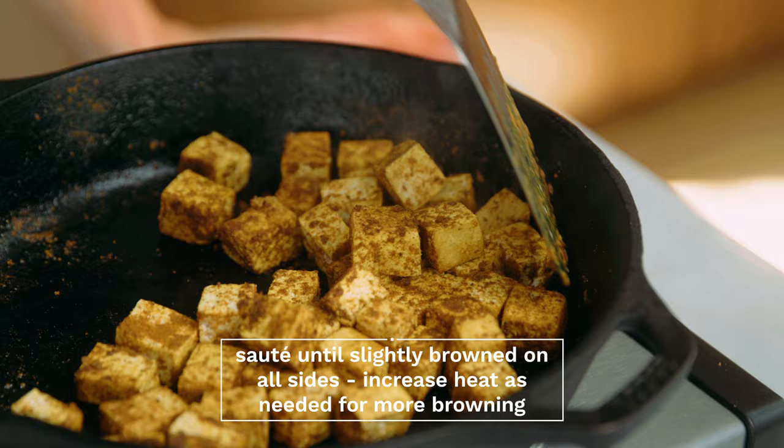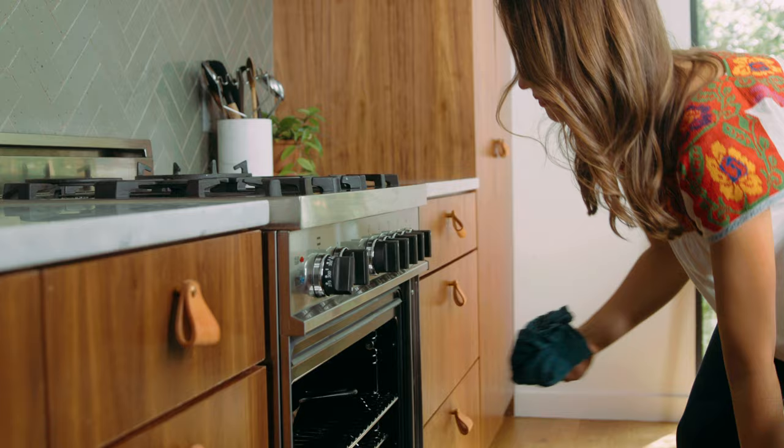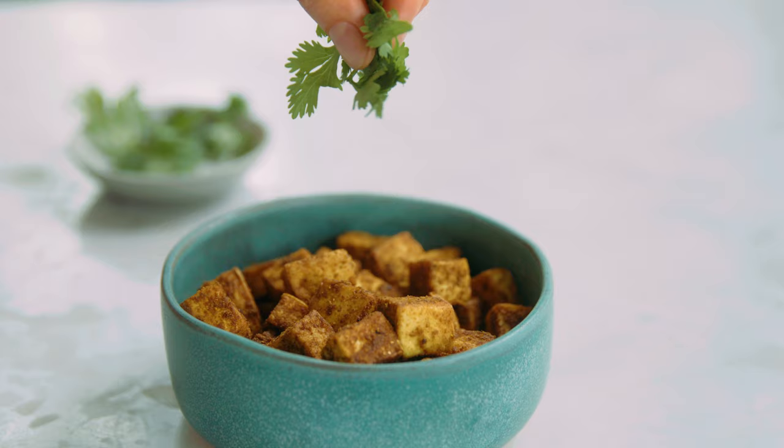Next, transfer your pan — it should be oven safe — to the preheated oven and bake for about 10 to 15 minutes until the tofu is nice and crispy and firm. This style of tofu is great for just about anything: salads, sandwiches, wraps, or my favorite — any flavorful curry.